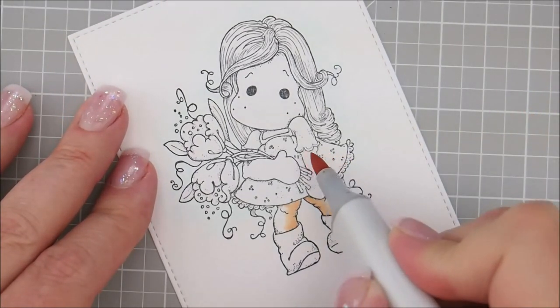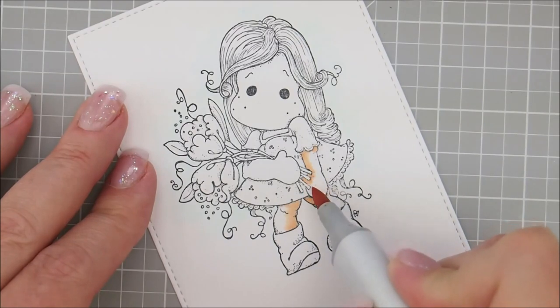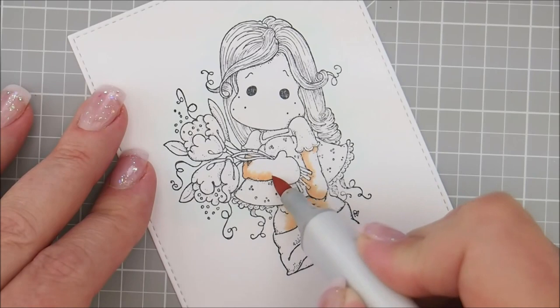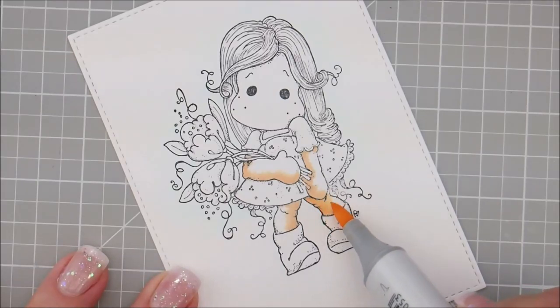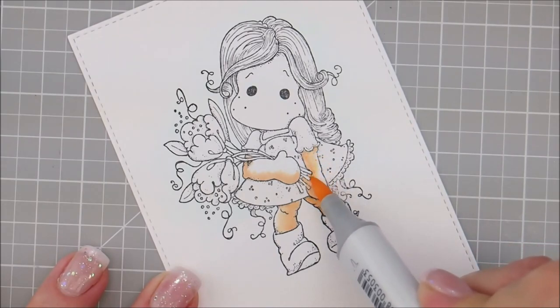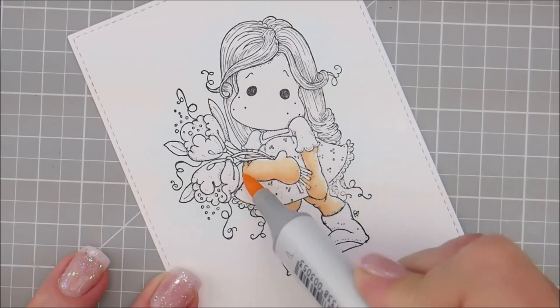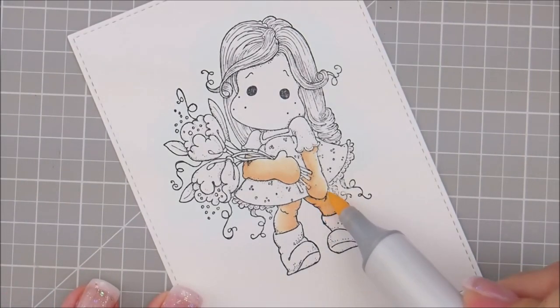For her arm I'm going to do underneath her sleeve and then flick away from the edge of her arm. She's got a little bit of her hand showing in between those little stems, so get those. This arm she's got a little bit showing too. Then we're going to add E51, touching down on top of my E53. And lastly we'll add our E50 over the entire arm and leg and fill it the rest of the way in.